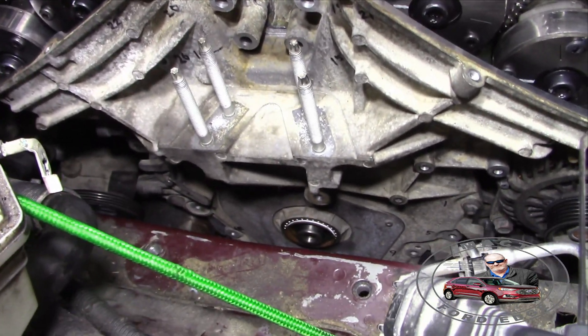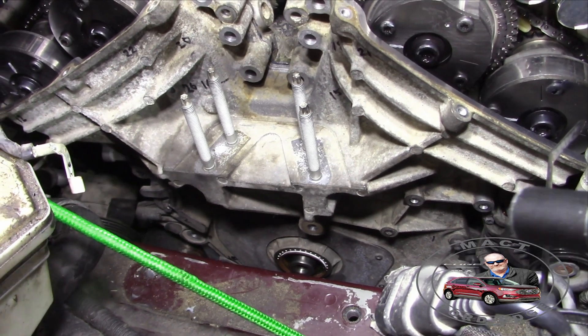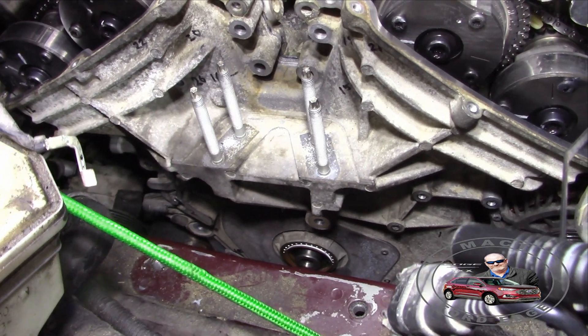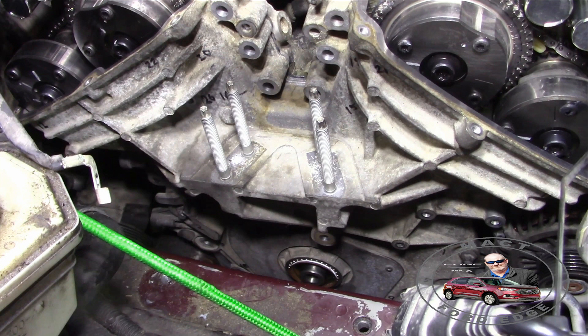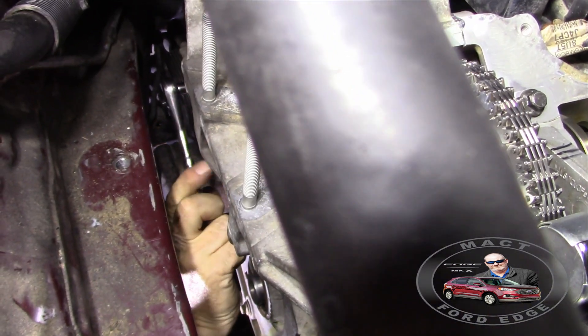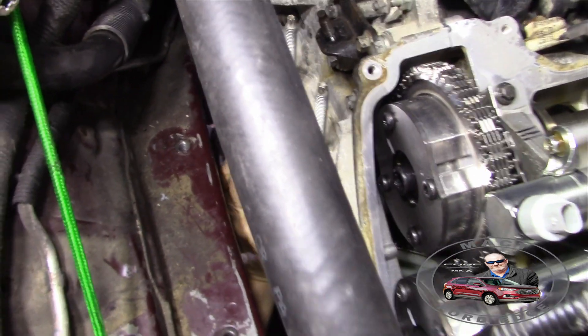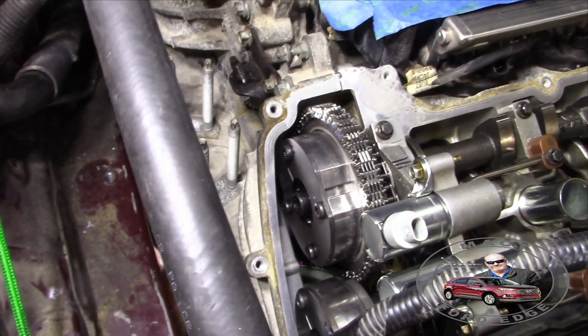We just slipped it right down carefully, and now we're going to go ahead and start the torque sequence — it's just a monster. We're going through and verifying that we got everything tight and hitting up the torques.